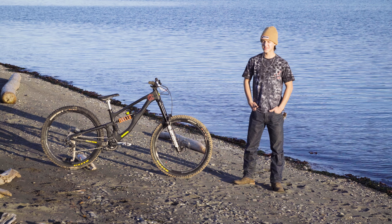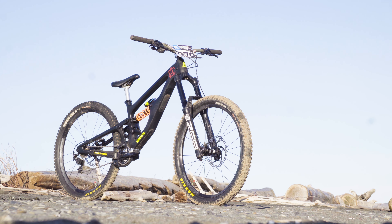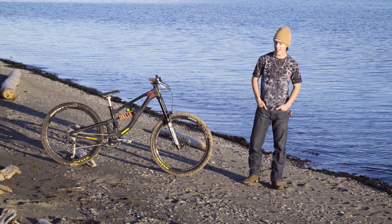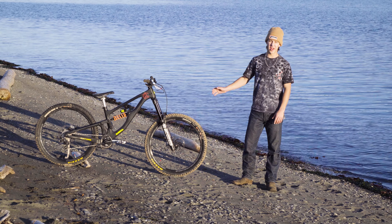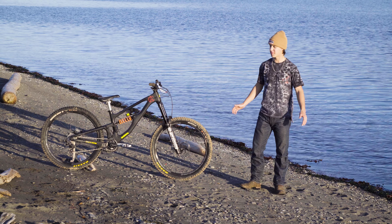Up front, we have a Rockshox Zeb Select fork. I really like this for what I do — it's nice and stiff and provides plenty of suspension. I currently have it set at 190 millimeters, but again, you can build this frame in a lot of different ways. This frame will accept a fork from 170 up to 190, and it's even rated for a 200 millimeter downhill fork. So you can do a ton with this bike.